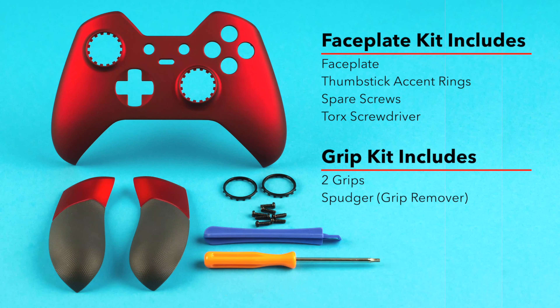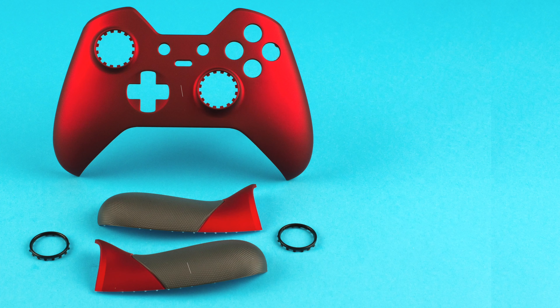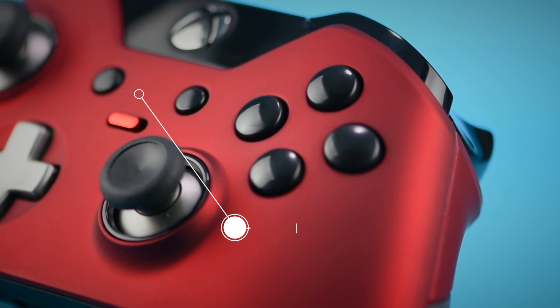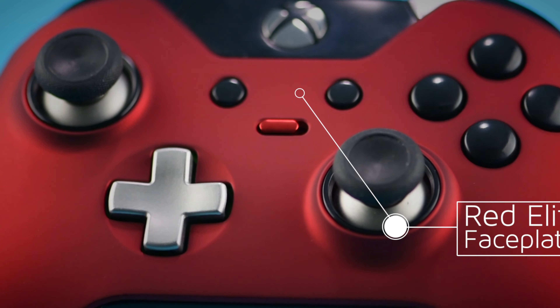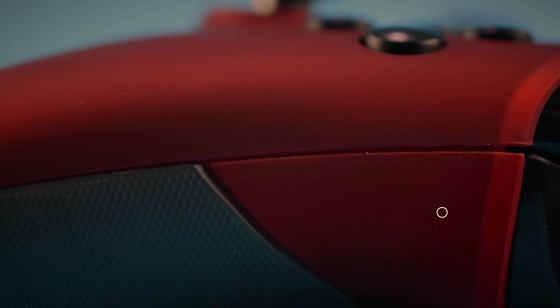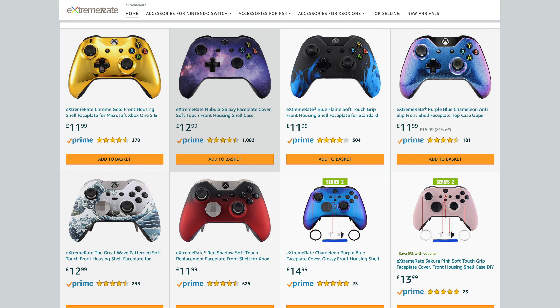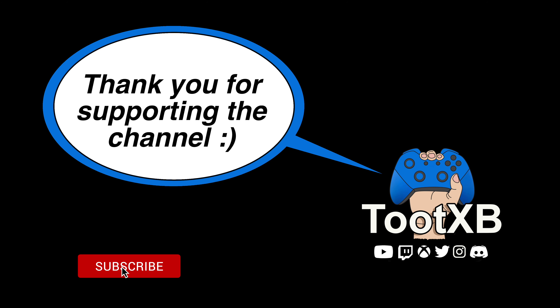Also very recently on the channel I featured a giveaway where I gave away one Extreme Rate faceplate and setter grips for the Xbox One Elite controller. That video is also linked in the description and the pinned comment so you can see what the kit looked like, a variety of other kits they have, and how to actually replace the faceplate and grips. If you're interested in the Extreme Rate DTF LED kit, you'll find Amazon affiliate links in the description and pinned comment. Using these links supports the 2texb channel as Amazon drops me some credit.